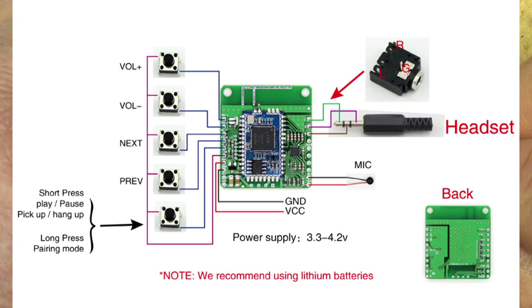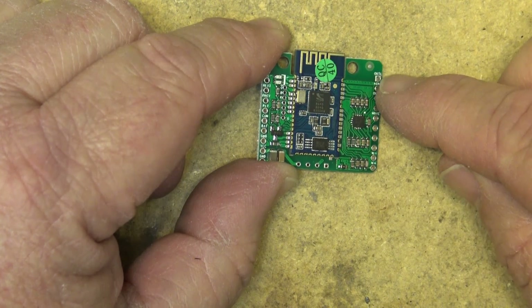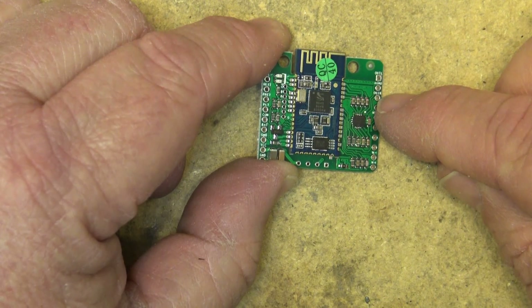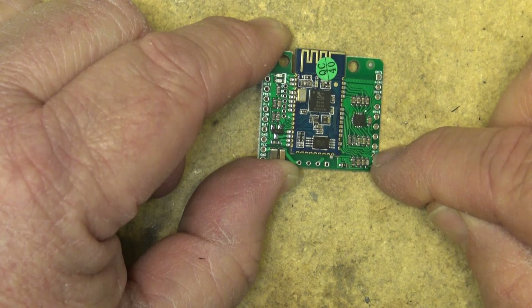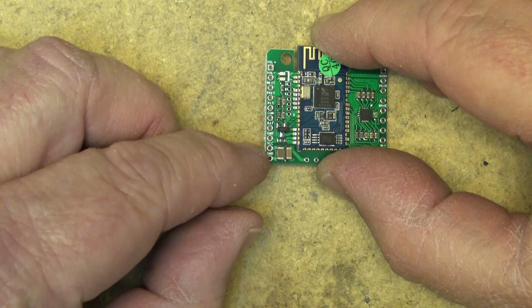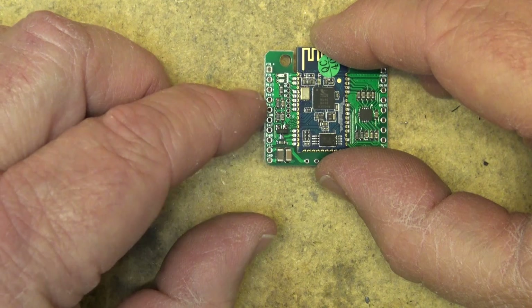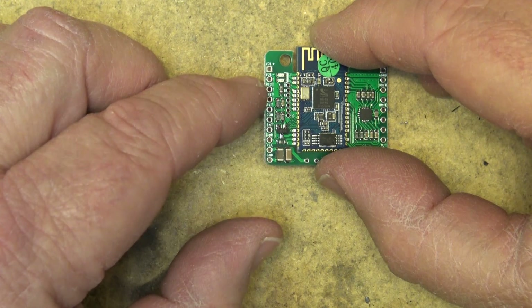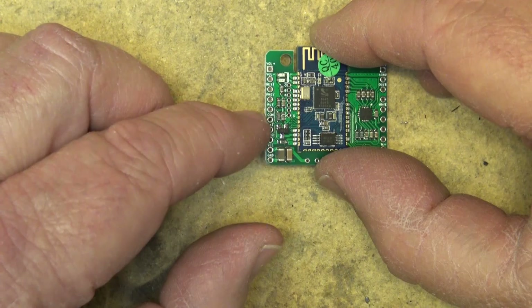You can put a microphone on here so this can operate as a full speakerphone if you plug a microphone in. It has your audio output left, audio ground, audio output right, mute button, mic negative and positive. Here we've got our VCC and ground, and over here is where you would connect your different switches: volume up, volume down, next, previous, play, pause, etc. And there's your common.